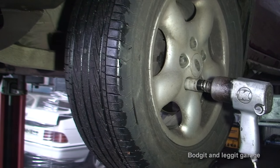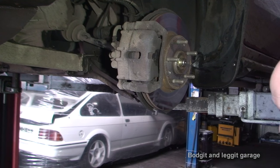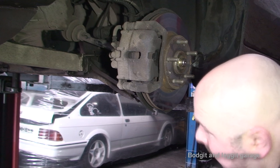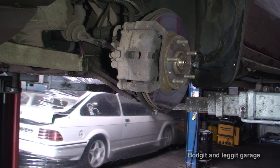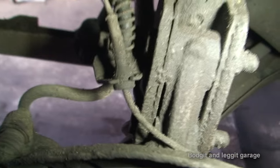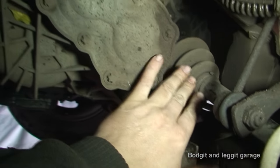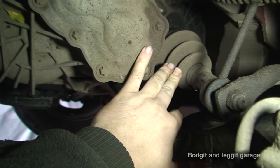So first thing we are going to do is whip off the wheel. As you can see, we have the end of the CV joint here with this big bolt. Then up here we have two bolts which hold the suspension onto the hub, which we also need to disconnect. And if we look right down in there, we can see the end of the drive shaft that goes inside the gearbox.